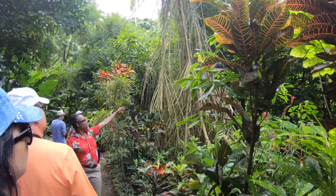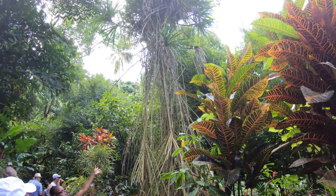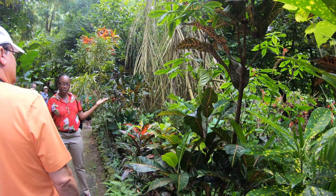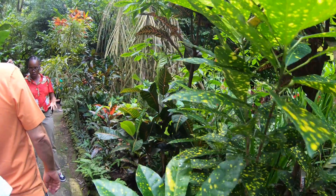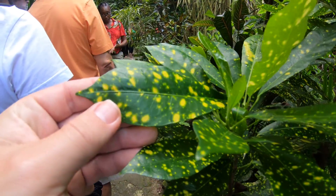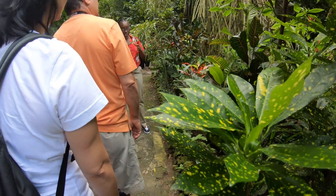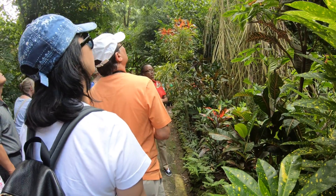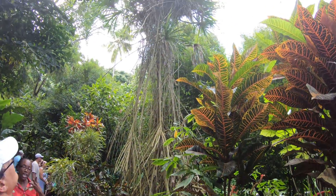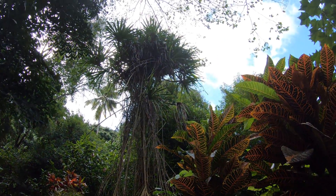Here we have the pandanus, or the screw pine. But if you look carefully, the roots are all above the ground and not below like any ordinary tree. So we tend to call this the walking tree — easier to remember by just saying the walking tree. What we normally use is just the leaves; we would weave baskets, hats, and mats out of them.